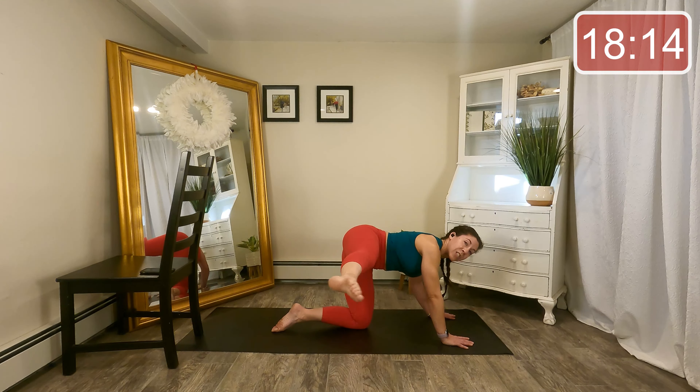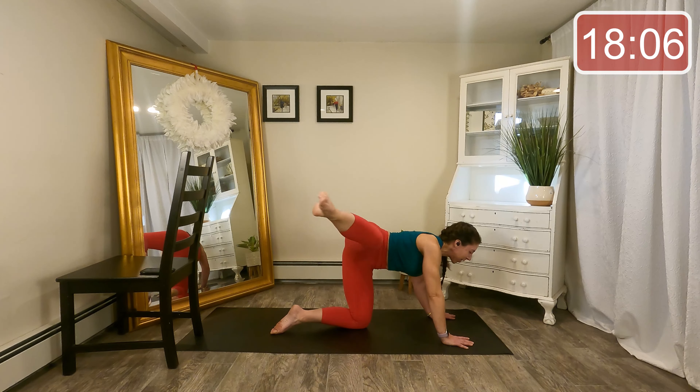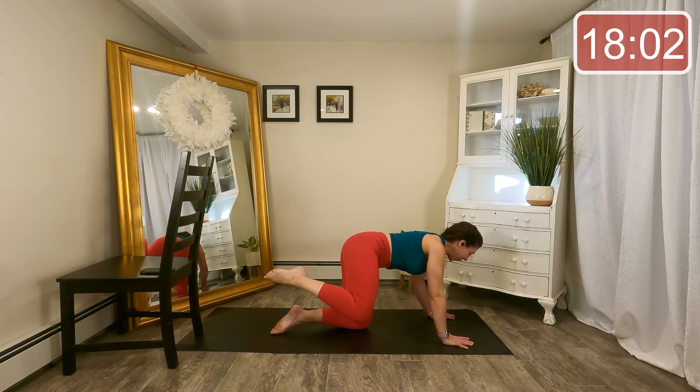Now we're going to go back to the leg lift to the side — up and down, up and down. If you feel like it, as you lift that leg, you can also kick it out to the side. Four more here, three, last two. Knee bent or leg extended — lift. Last eight, seven, six, four, three, two, one.